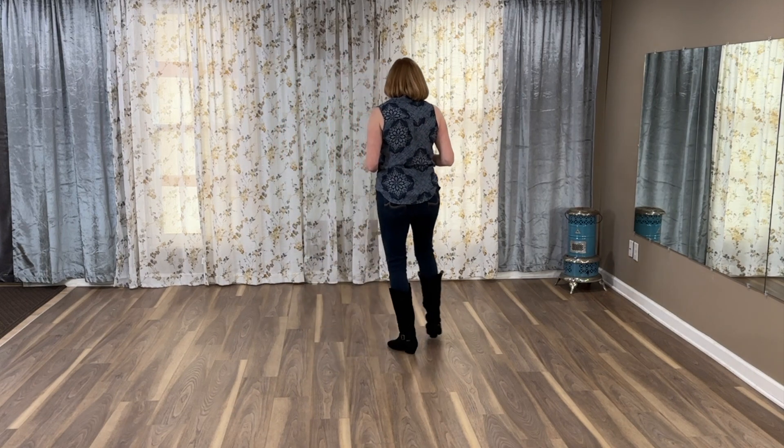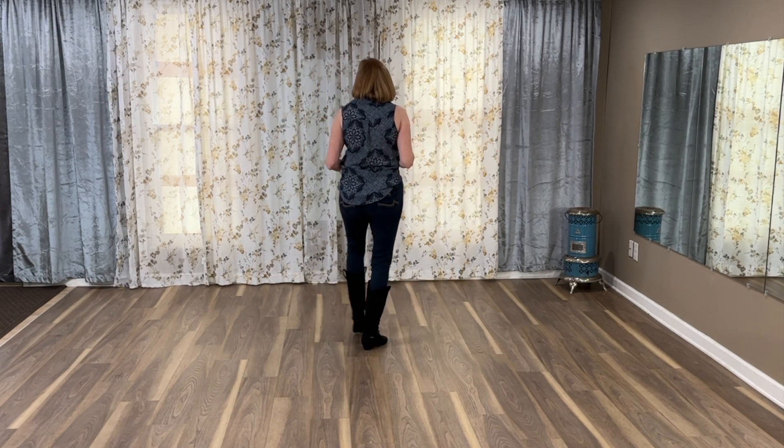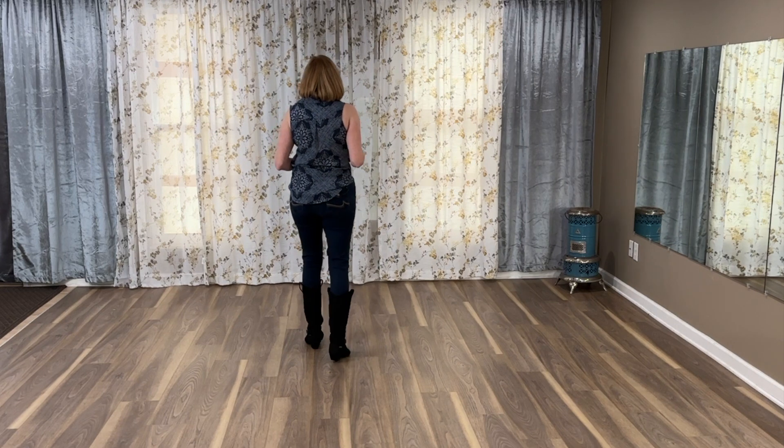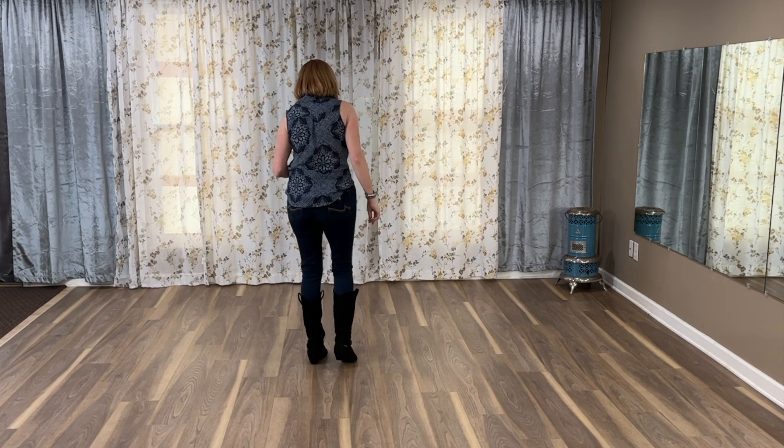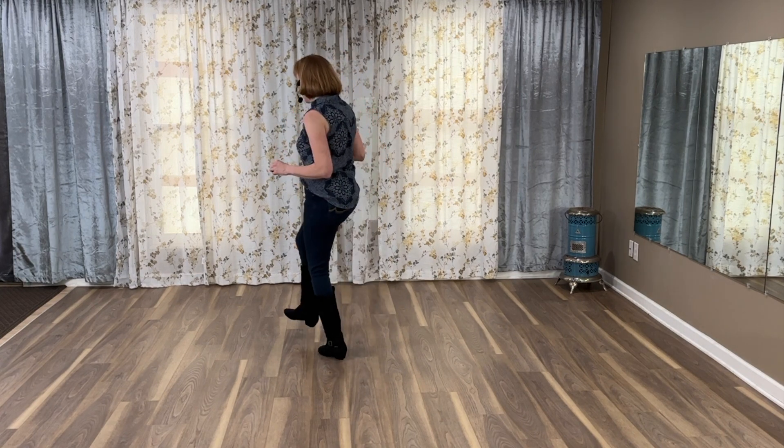Side, behind, side, touch. Side, behind, side, touch. Back, two, three, touch. Forward, touch. Back, touch. Turn, turn, scuff.